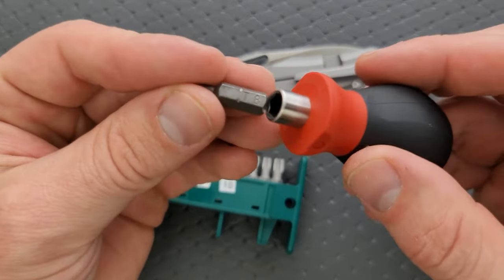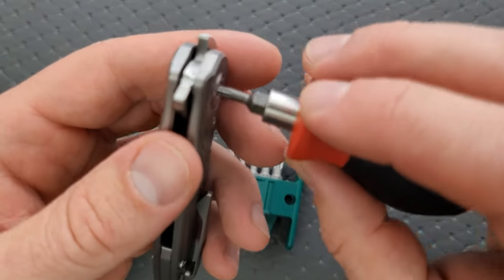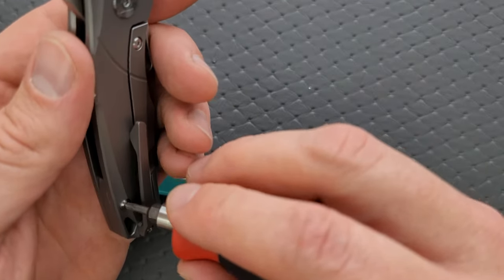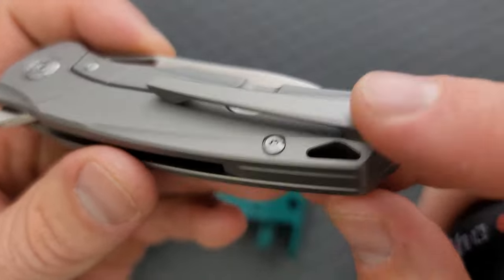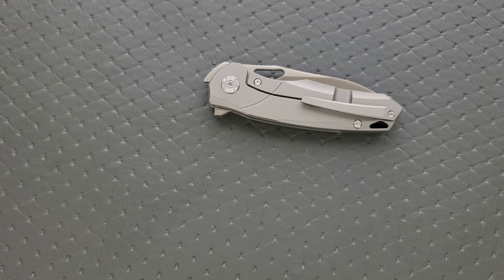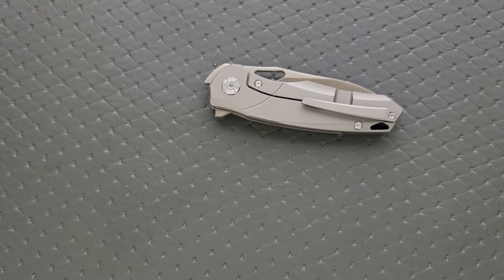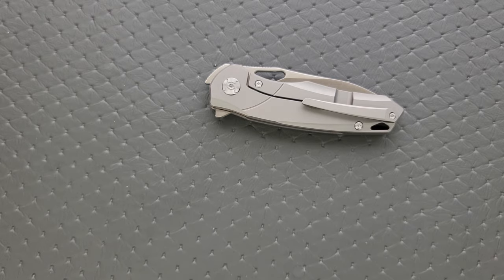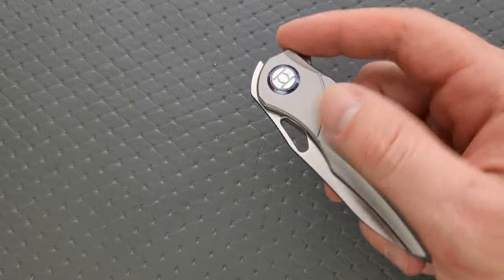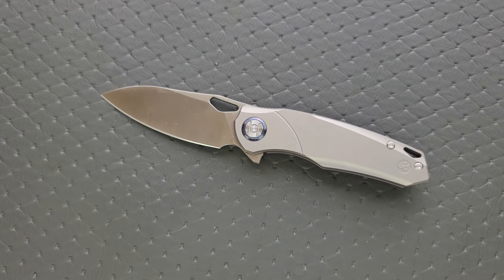I'm pretty certain that pivot is a T8 — and I'm correct. The body screws are all T6. Not a lot of them, which is fine; I wish they were T8, but you can't always get what you want. Still minimal hardware — just a couple of screws on each side, and one of them is also responsible for the pocket clip. Nice design choice. Make sure you have quality tools and a place to put your hardware and you should be good to go.